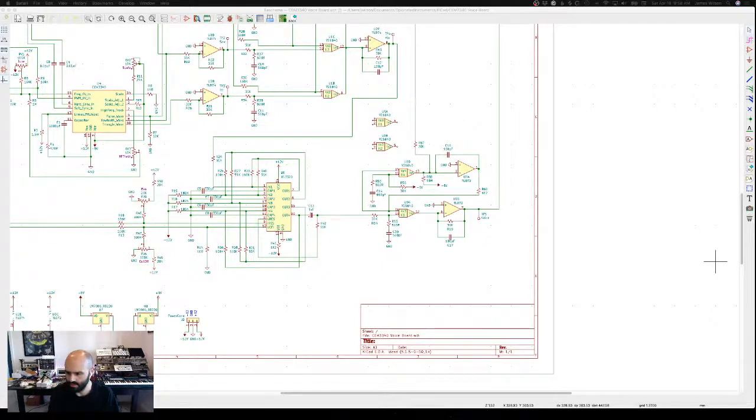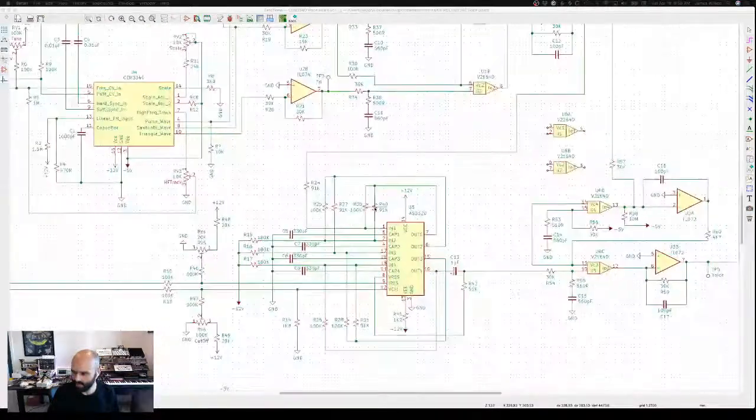The goal here is to create a completely discrete analog signal path synthesizer with a couple of different voices that come together to make a really meaty bass sort of sound. The idea is that it should sound great as soon as you plug it in without having to do a bunch of other processing. So that's the mission.